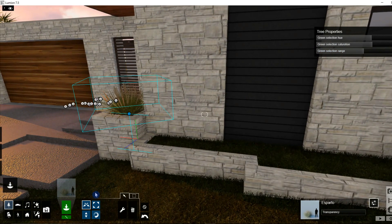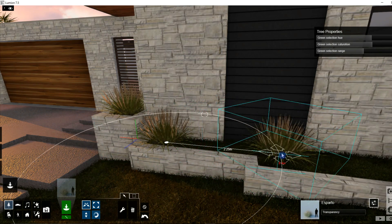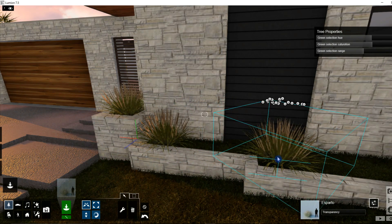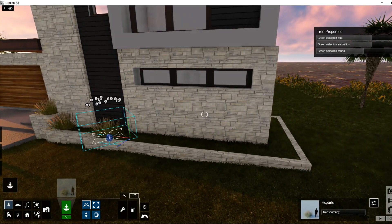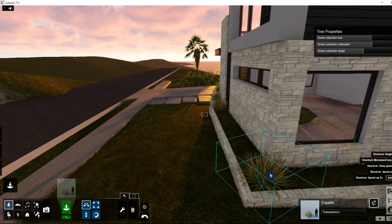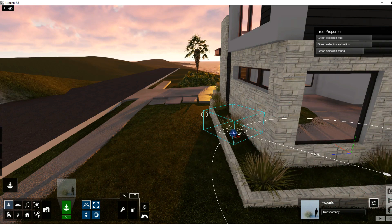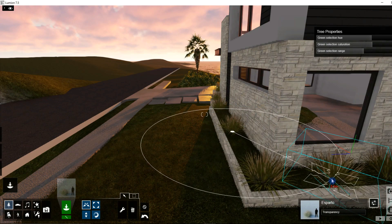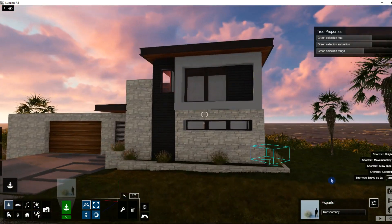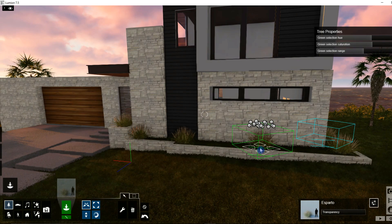I'll leave the settings there and add a couple more. I'm going to click and drag while holding the Alt key — holding Alt creates a copy. I'm moving, dragging, and creating copies by holding Alt, and I'll fill that flower bed with these.